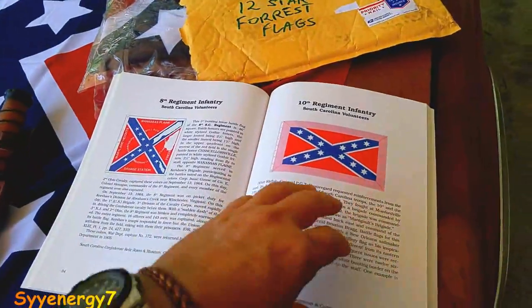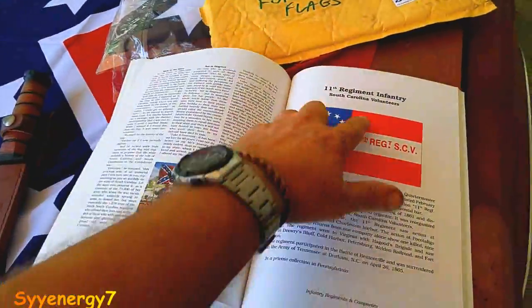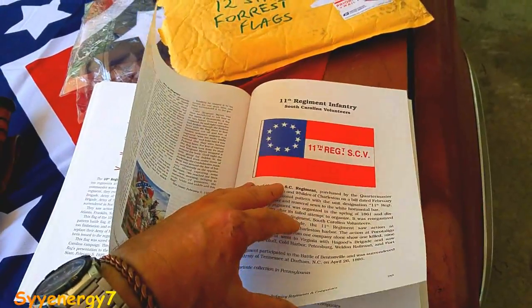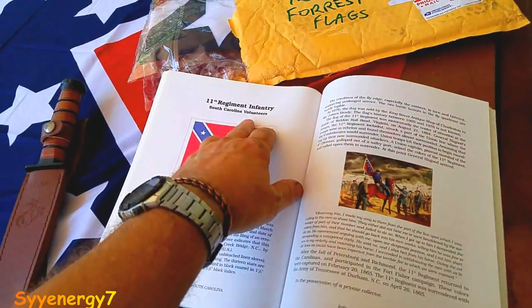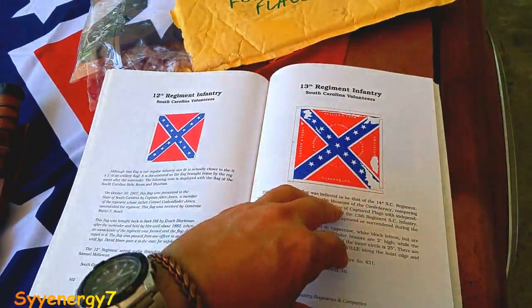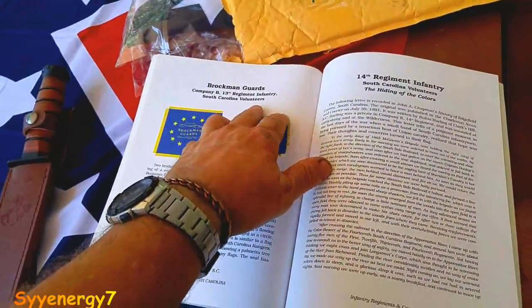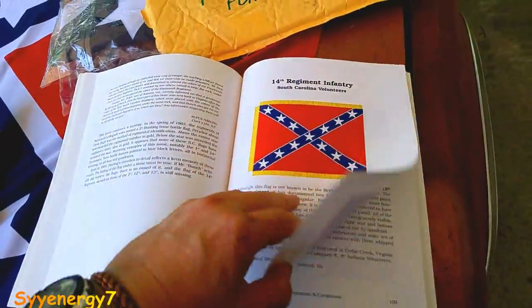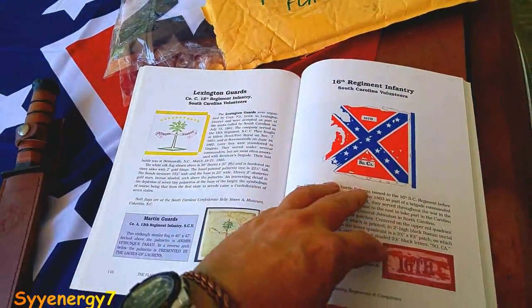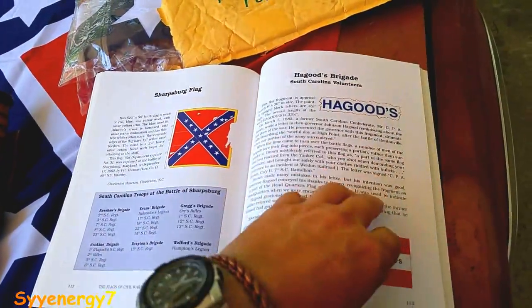You notice you pretty much always see the word 'Volunteers' on these flags? These were real volunteers — they weren't getting paid a lot of money with health care and college paid for like today. These were like true 1776 patriots. And you know, the New World Order just hates them today — that's what's really going on — because they fought for their own individual rights and their own economic freedoms.